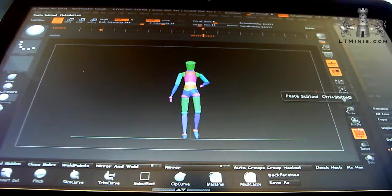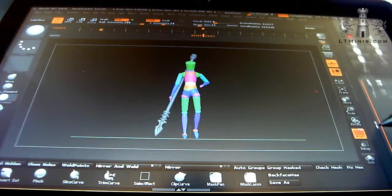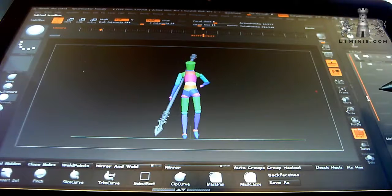I'll just click the paste button in the subtool menu next to the copy button, and you see it drops the spear straight back in. It's worth knowing about that because it puts it in the exact same place as where you copied it from. So if you've positioned something and realise it's in the wrong file, it's always worth doing a copy-paste drop.